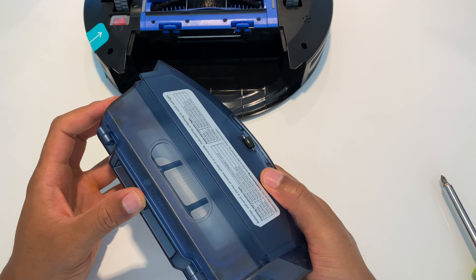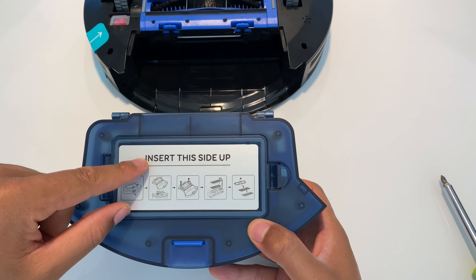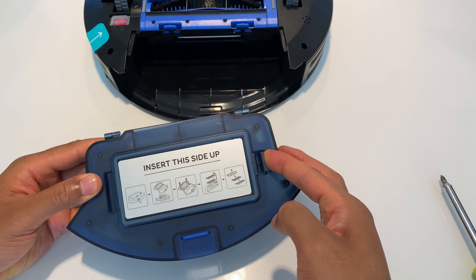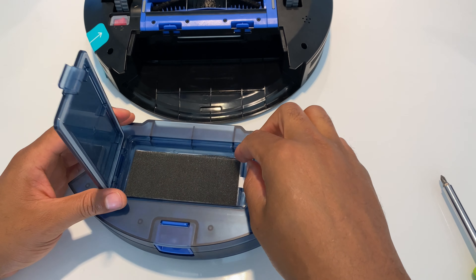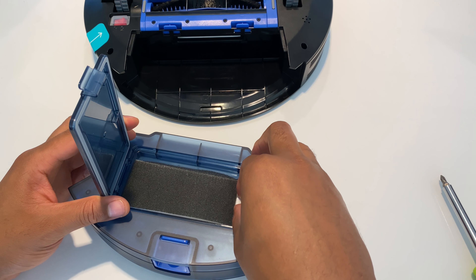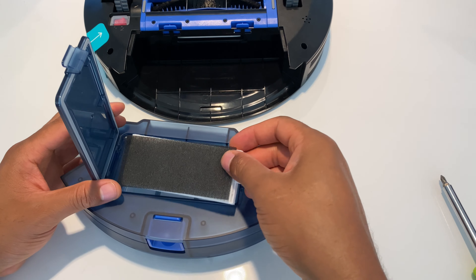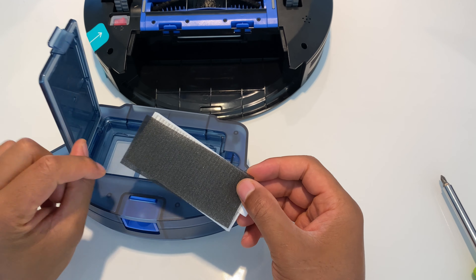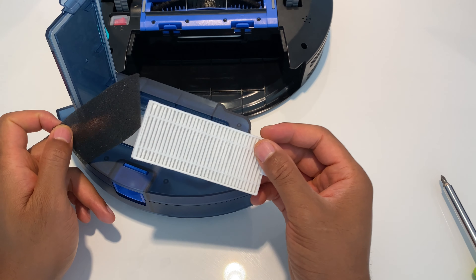Once I have this out, I'm going to make sure I have the bin emptied before I make a mess everywhere. You empty the bin by flipping it right-side up, opening this lever right here, and going to dump the dust out into the rubbish.